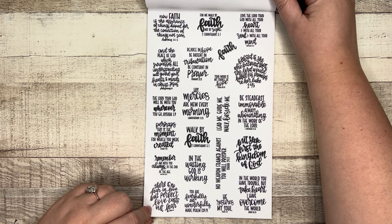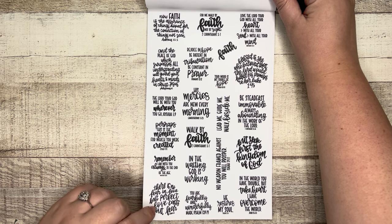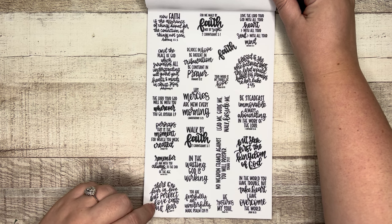"His mercies are new every morning." "The peace of God which surpasses all understanding will guard your hearts and minds in Christ Jesus." "There is no fear in love but perfect love casts out fear." "You are fearfully and wonderfully made." "He restores my soul." "No weapon formed against you will prosper." "In the waiting God is working." "Blessed is she who believed that the Lord would fulfill his promises to her." "Be steadfast, immovable, always abounding in the work of the Lord."